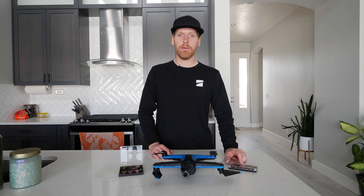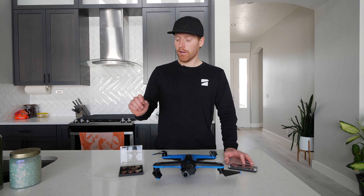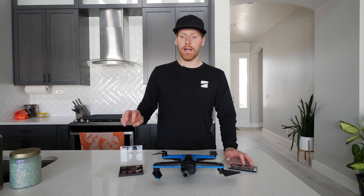I was really impressed with the quality of the Polar Pro lenses. They look a little bit nicer than the Freewell ones, but let me get into some of the cool things about the Freewell pack.